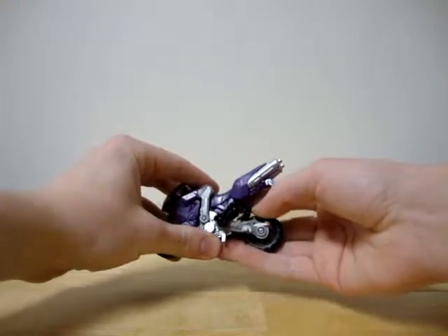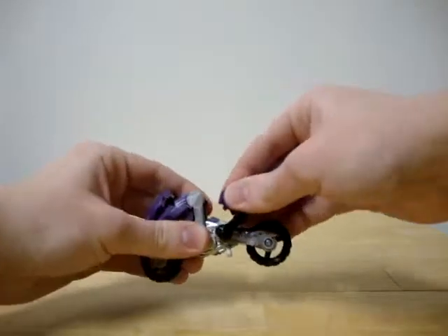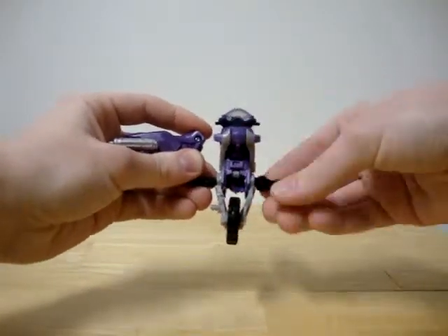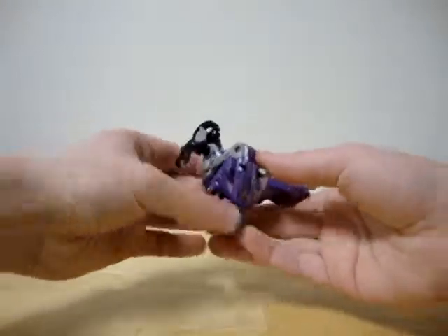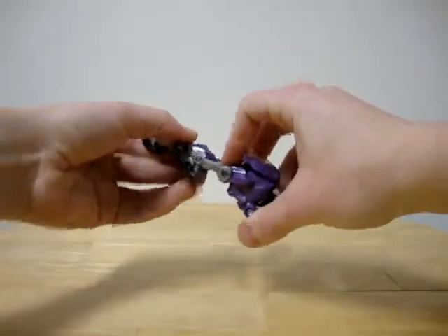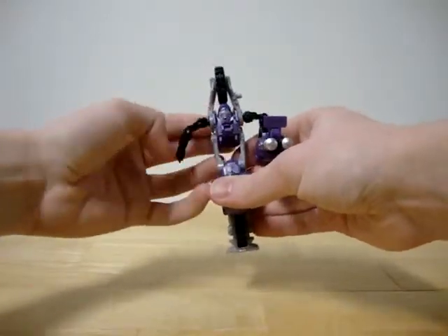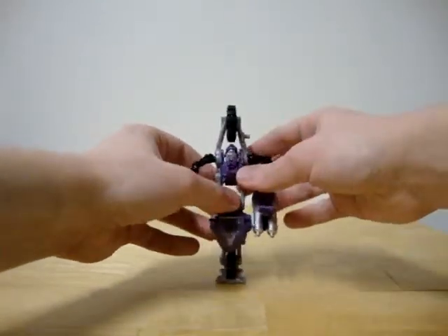The only thing you have to do is put it down like that, disconnect like that, and continue folding it down into place.